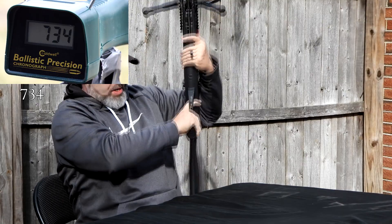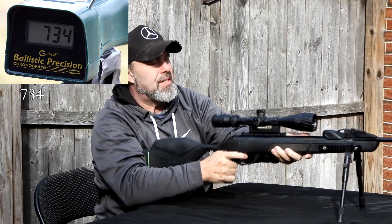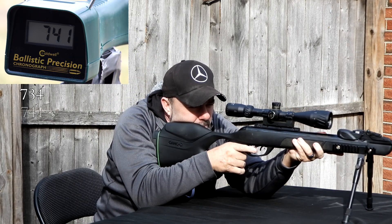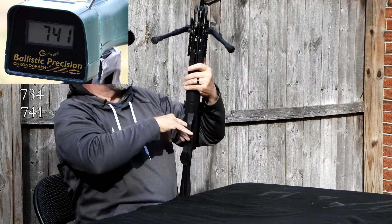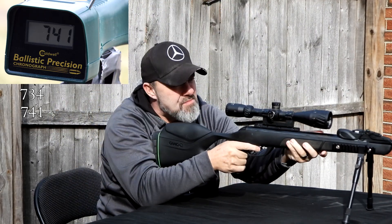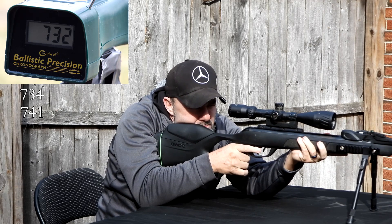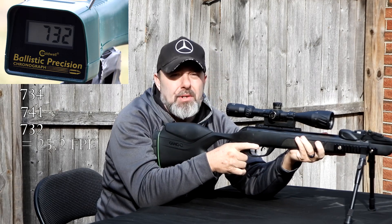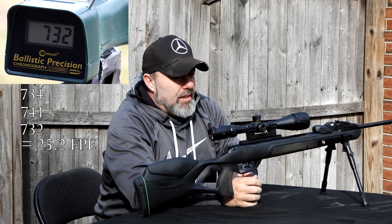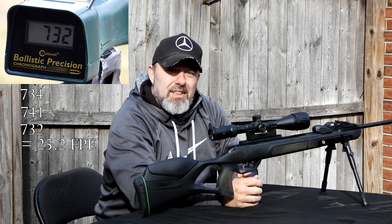734 — that's not bad. Shot two: 741. Shot three: 732. That's really not too bad for a 21 grain pellet, and fairly consistent too.